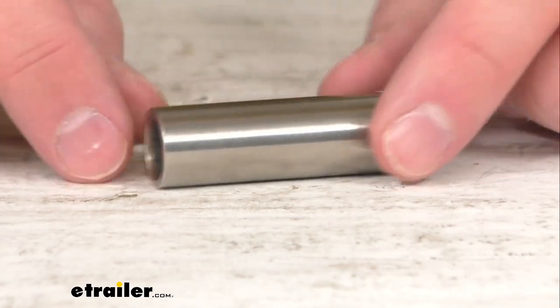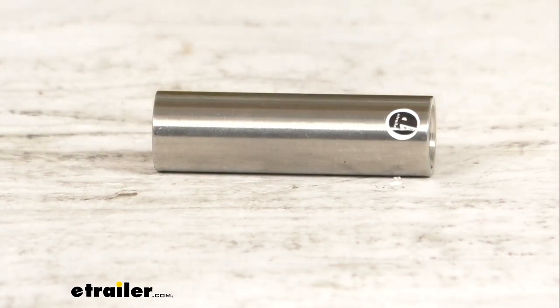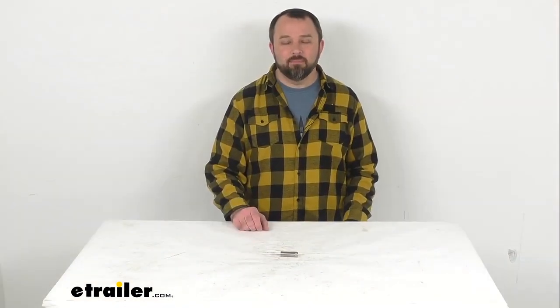Well that's going to conclude our real quick look today. I do hope that it was helpful for you. My name is Andy, thank you for joining me.